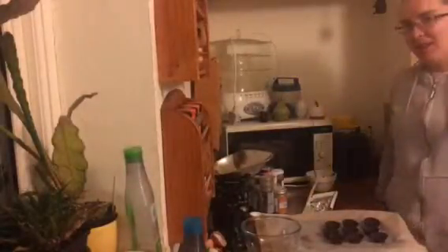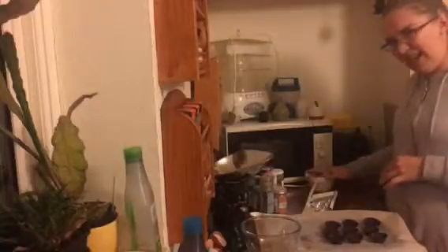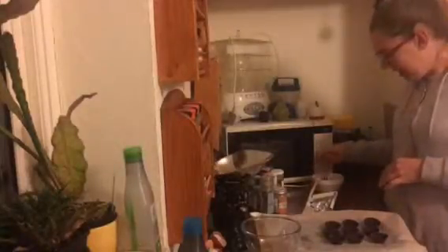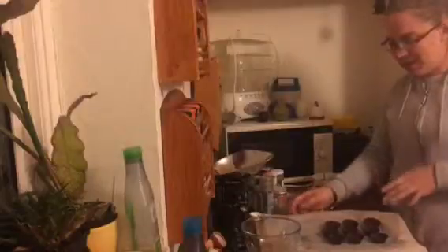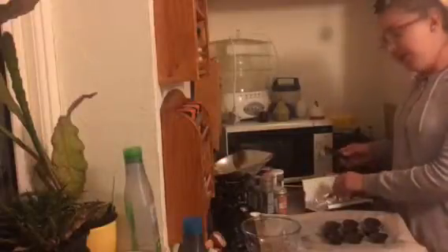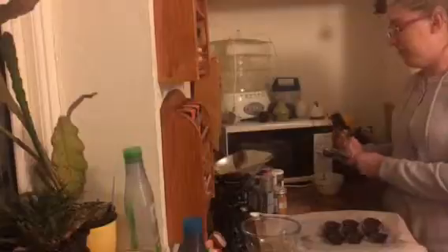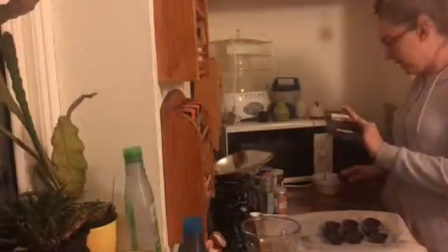Hi and welcome to another week's episode of Fun with Whole Foods. This week we're looking at candy and we're going to be making some almond butter cups - a healthier, lower sugar alternative to Reese's cups basically.